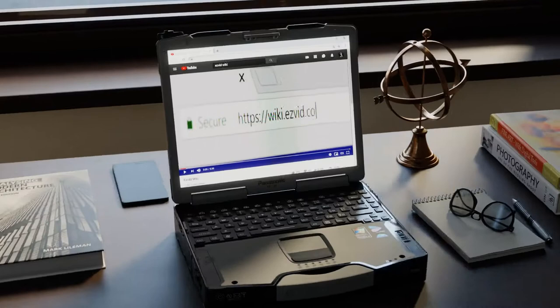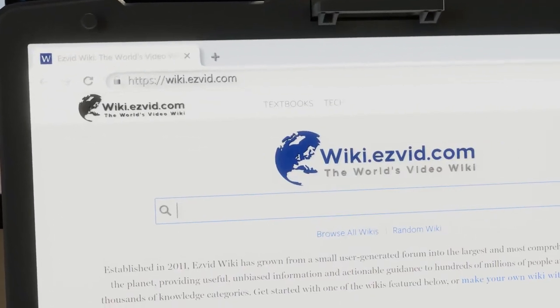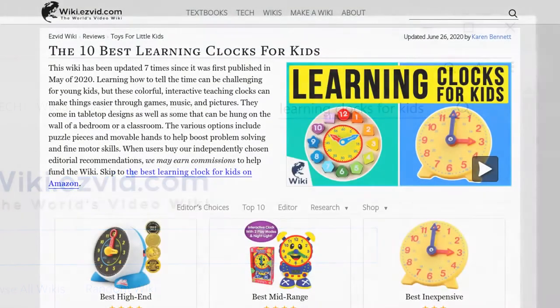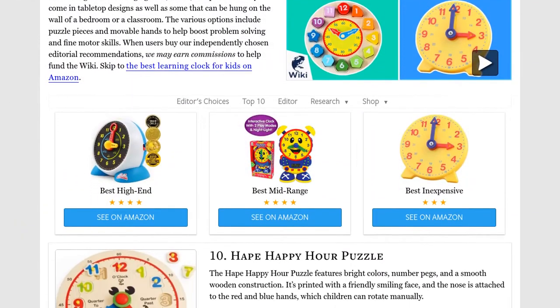Our newest choices can only be seen at wiki.easyvid.com. Go there now and search for Learning Clocks for Kids, or simply click beneath this video.